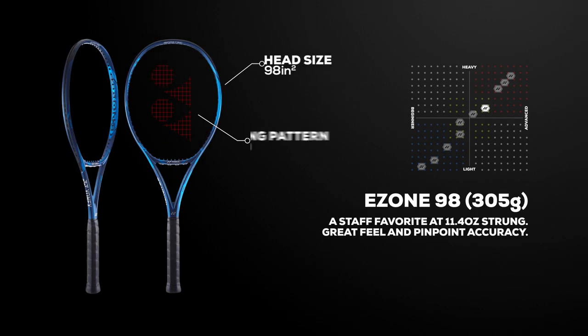The second model in the series is the 305-gram version, which comes in at 11.4 ounces strung. As one of our staff favorites, this racket is ideal for intermediate and advanced players who want a modern player's racket with great feel and pinpoint accuracy.